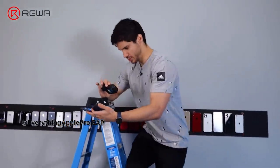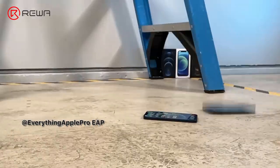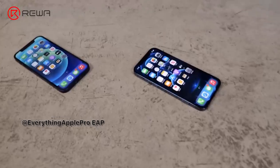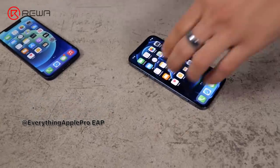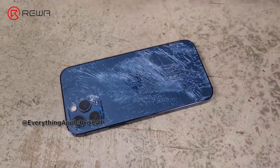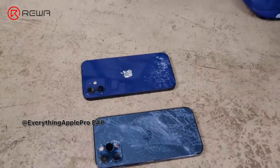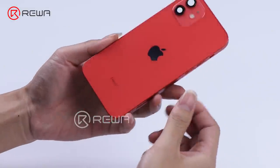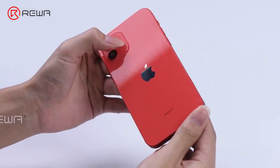YouTube channel EverythingApplePro found that the drop performance of iPhone 12 back glass is worse than the iPhone 11. We wonder if the hardness of the iPhone 12 back glass is inferior to the iPhone 11, and if so, refurbishing it might be easier. Today, let's verify it by refurbishing the iPhone 12 back glass.